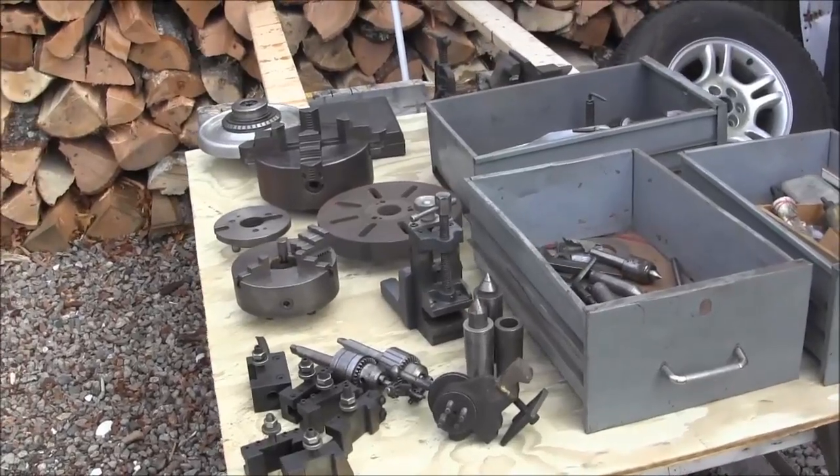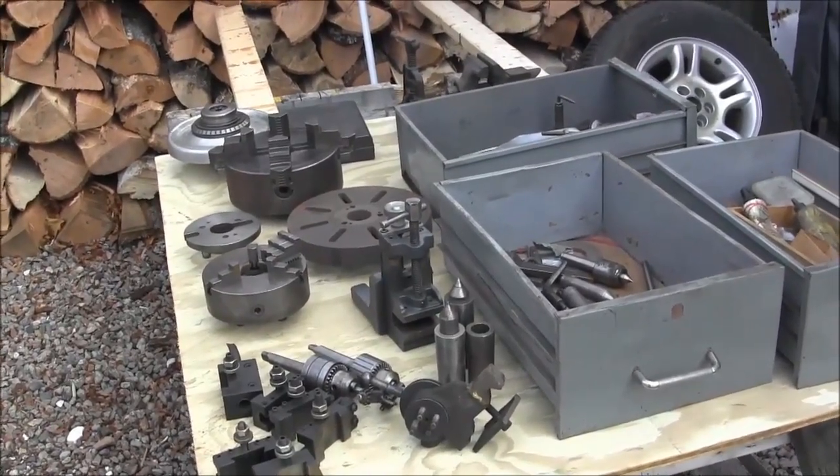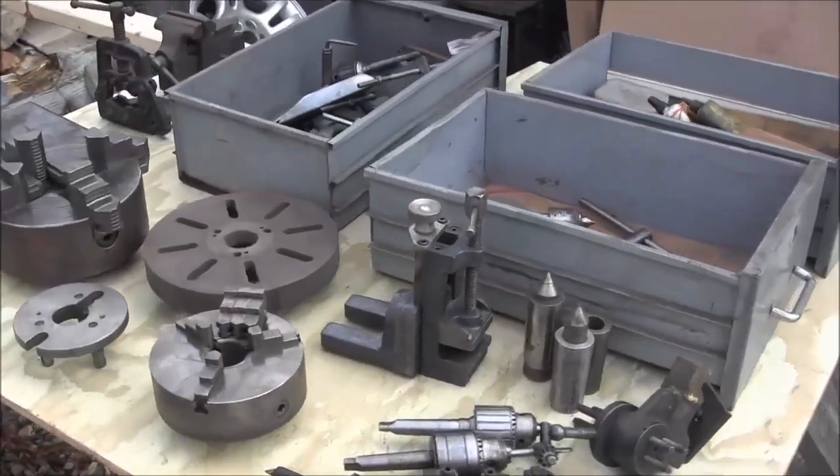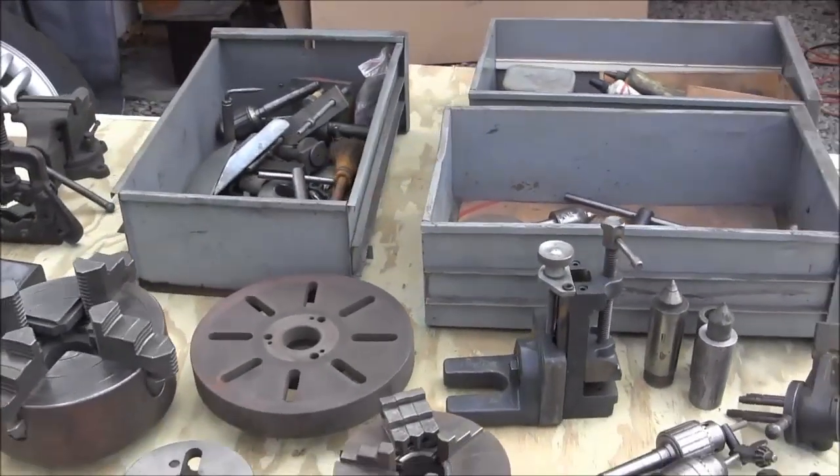This lathe didn't have a steady rest or a follower rest, and that's something that Billy can be looking forward to or even make up on his own as he goes. About ready to load this up? I'm ready — all right, here we go.